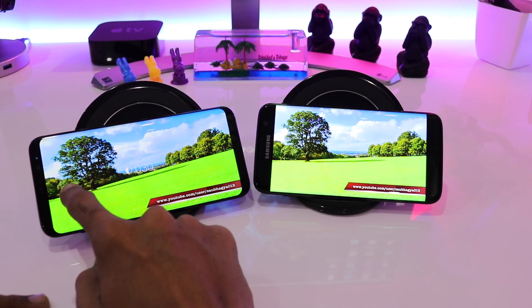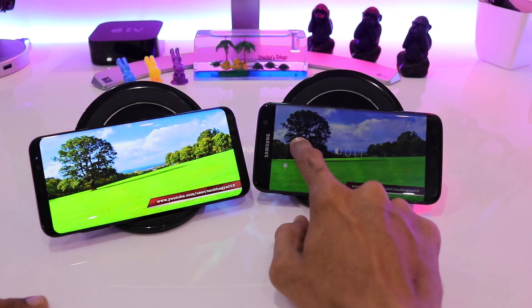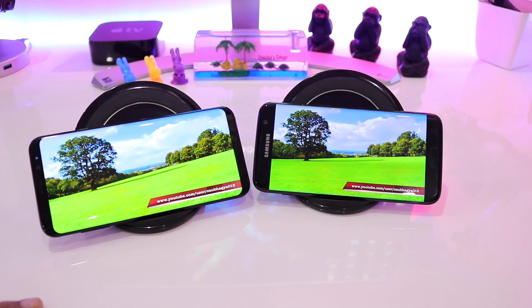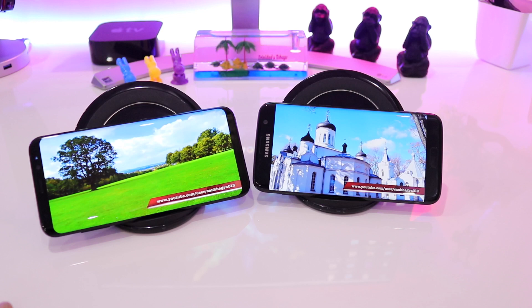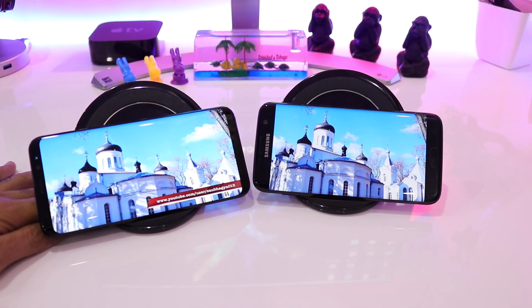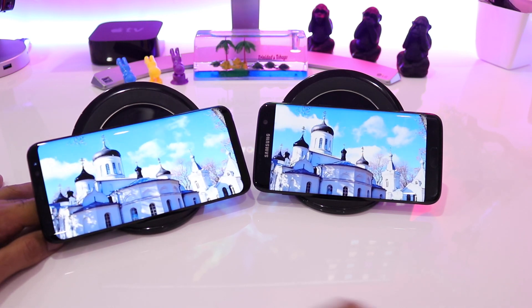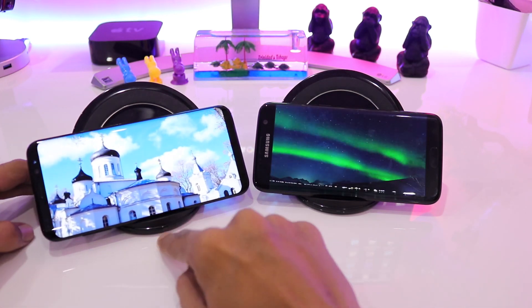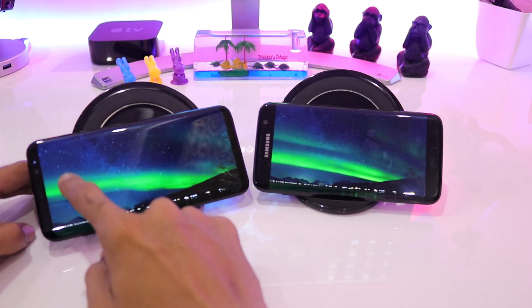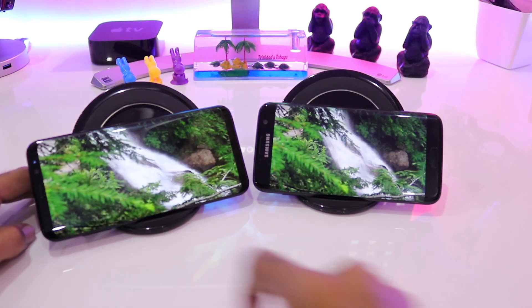We'll be reducing the brightness a little more. You can see that the green grass is very similar on both devices, and coming to the blue background the sky looks the same too. Seeing them in person I cannot even say that there's a bit of difference between both devices — they perform nearly identical.